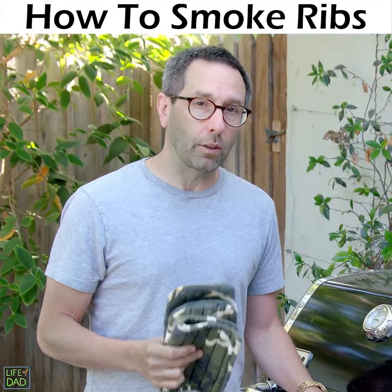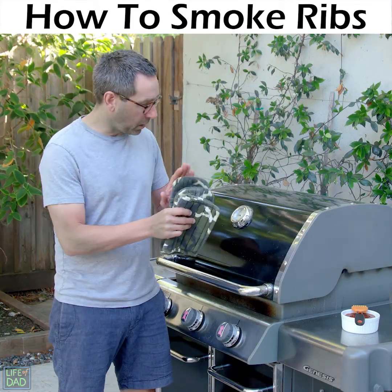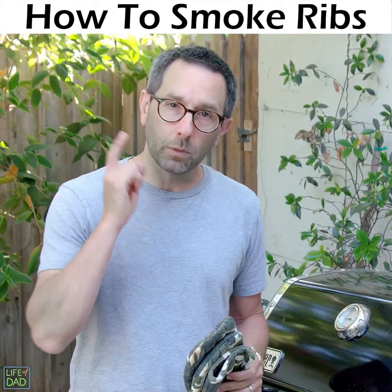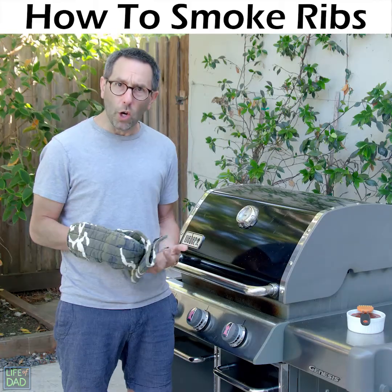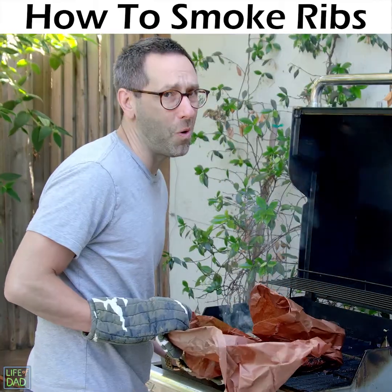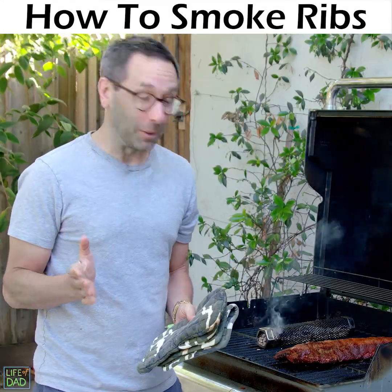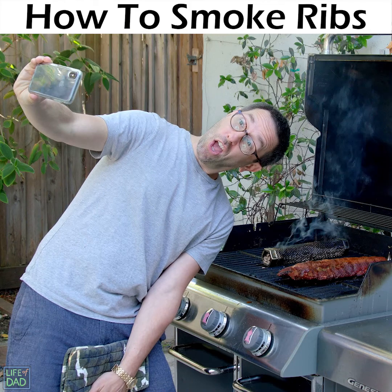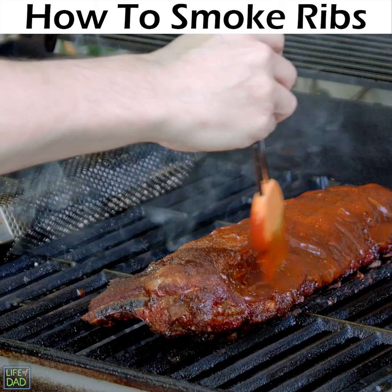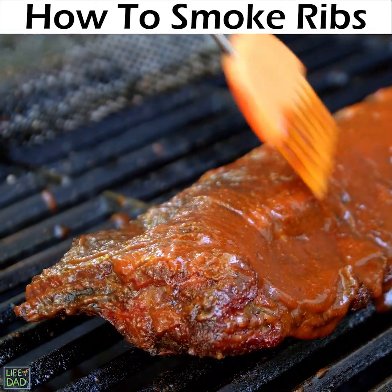Phase two is almost done on the 3-2-1 method. So we're gonna take the butcher paper off of the baby back ribs, put the baby back ribs right back down on the grill, and then put the barbecue sauce all over them. Going on to phase one — we're doing it! I have no idea what I'm doing. They're absolutely incredible. Ribs! So now we're gonna get our sauce on the ribs. Sauce them up. Mmm, delicious. So smooth.